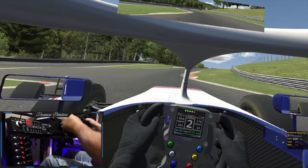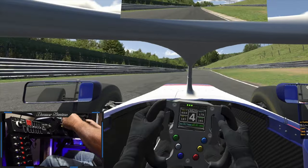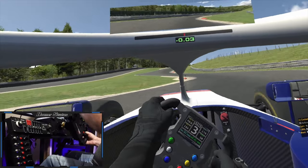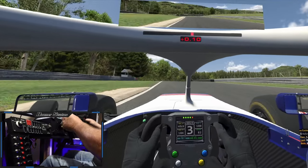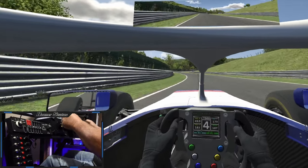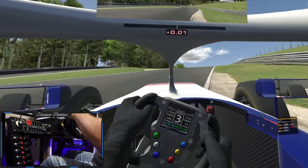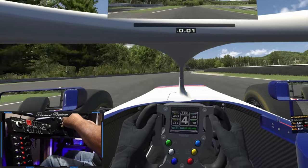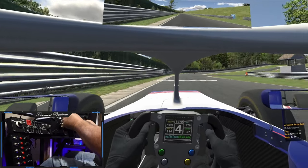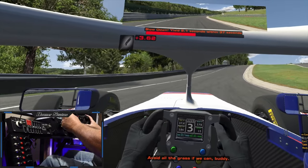In this first round I'll set a baseline, then I reset by clicking the button on my wheel. I come in a little bit hotter that time and slower coming out — so slowing down a bit earlier can help you make time coming out of the corner. Slow in, fast out. Or if you blow the corner, just reset and start again.